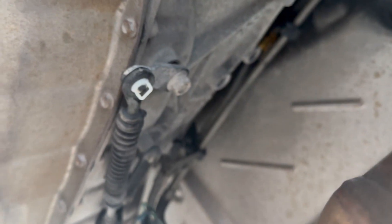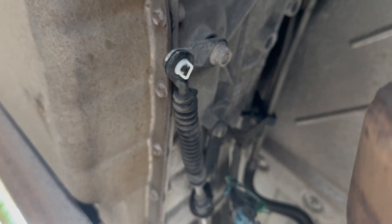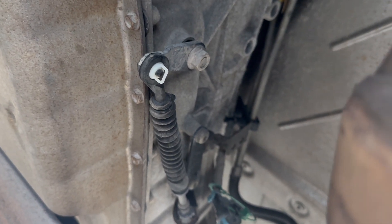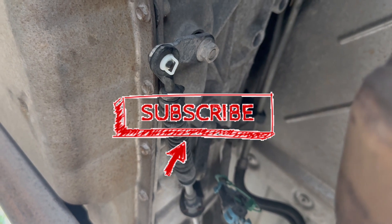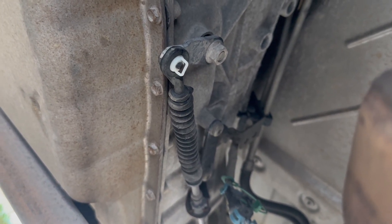Again, watch out for this exhaust — it is right up on you, so make sure you let the vehicle cool down. But that is how you change the shifter cable bushing on a 2011 Chevy Express. I hope this video was helpful. Don't forget to like and subscribe for more how-to videos, and feel free to comment if you have any questions below. Thanks for watching.